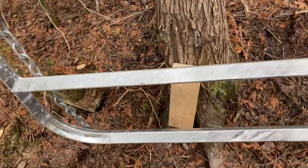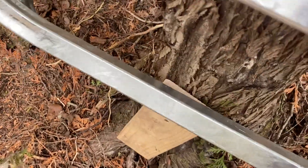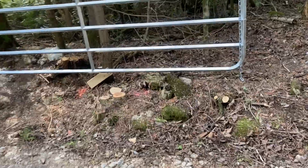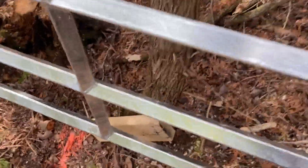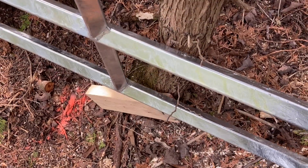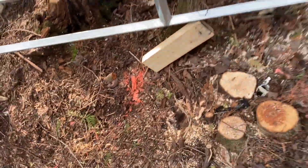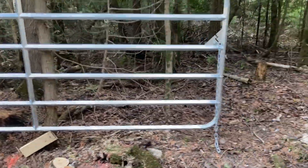One thing I need to do down here is make a little leg, screw it into the tree so it supports the gate when it's in the open position. I'll weld something up and get it galvanized, just to take a bit of that weight off while it's open.